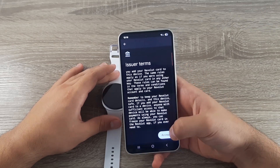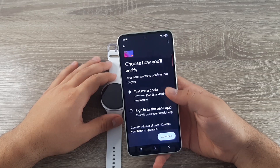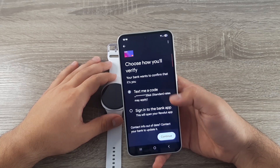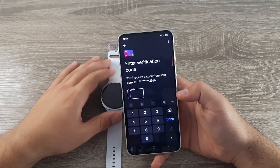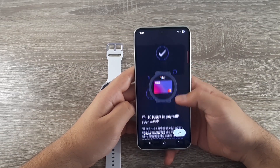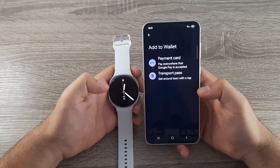Scroll down and click Accept. Choose to verify with a text code or sign in to your bank app. I'll select text code and click Continue, then OK. Type in the verification code you receive. Once verification is complete, scroll down and click OK.